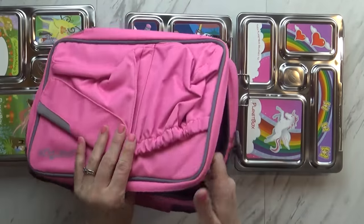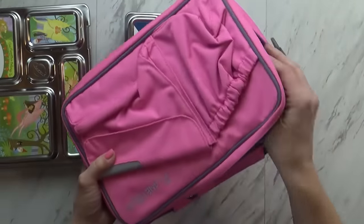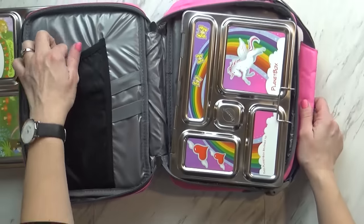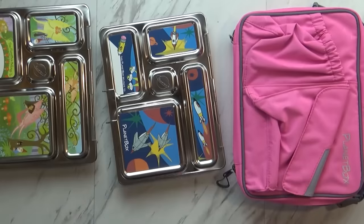These also came with special lunch boxes that fit these guys perfectly - just put it right down in there. This lunch box has two pockets in the front and all of this space in here, so you could put your fork, your napkin, and other treats. So I'll go ahead and put these in the bags, and then after lunch I will show you what they ate.